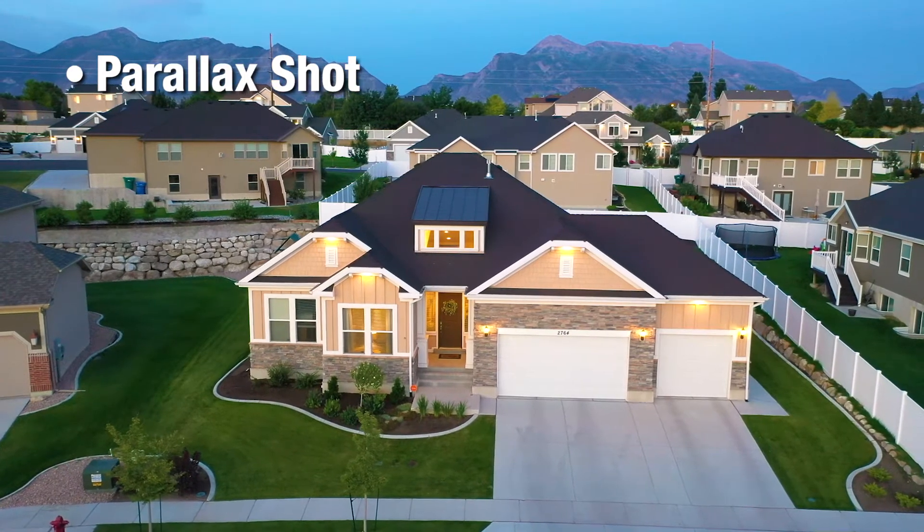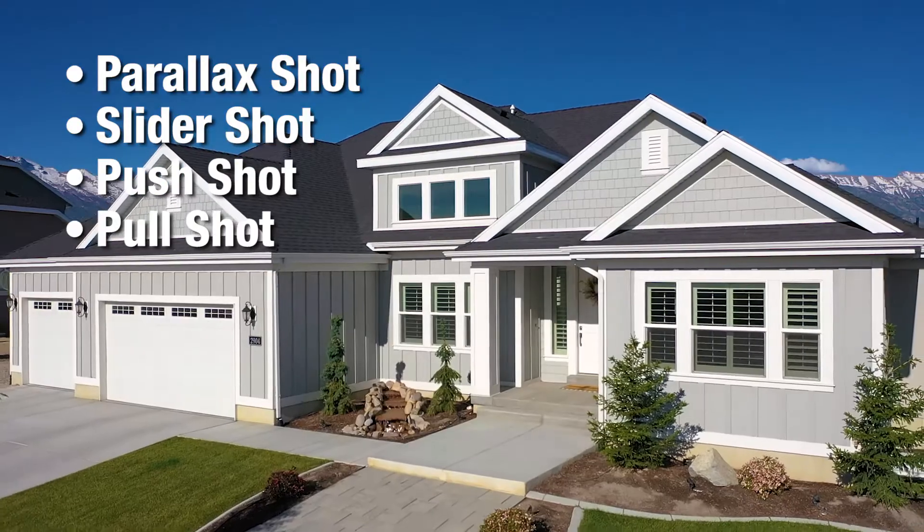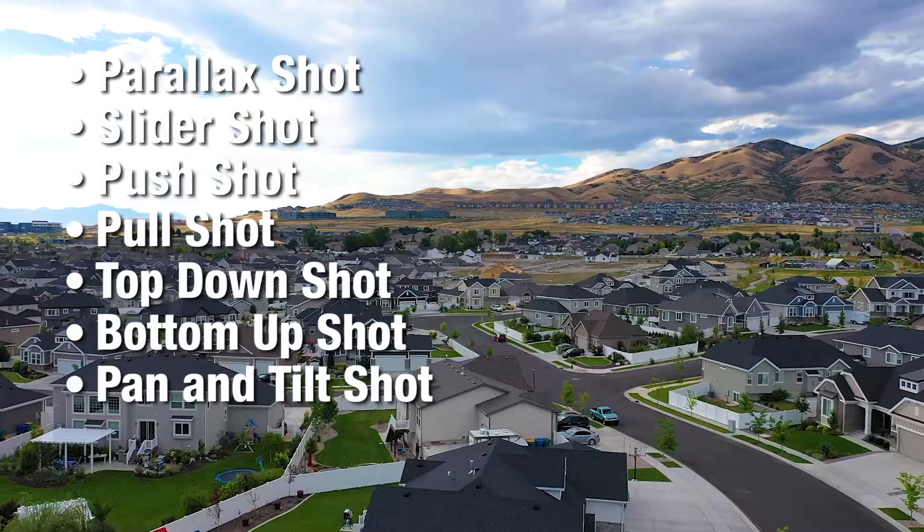There are about seven moves we use in order to get the best shot of your listing or the amenities around it. Those are: the parallax shot, the slider shot, the push, the pull, the top down, the bottom up, and the pan and tilt.